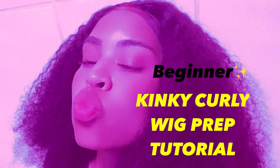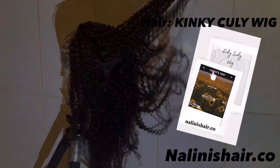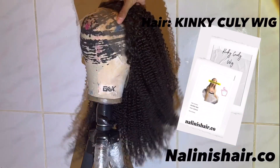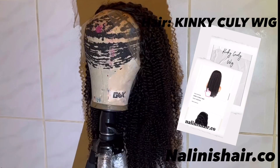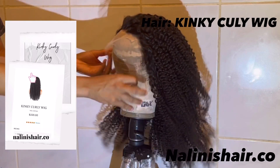Hey guys, I'm Nalini Selena. I just wanted to do a quick little tutorial on how to get a wig together — how to get it right and beautiful, ready to go — only because I used to think it was so hard and impossible, and it's really not that hard at all.